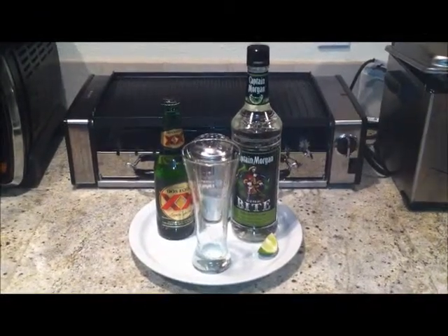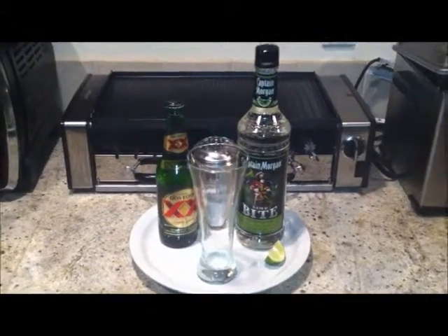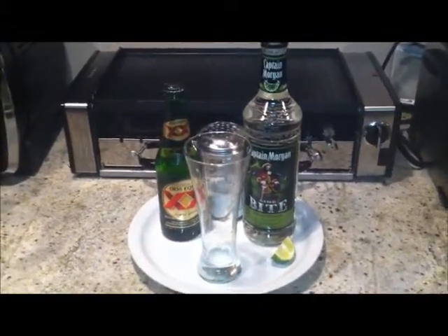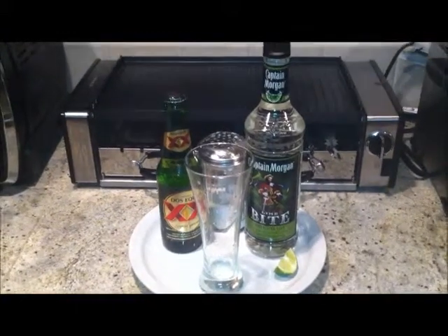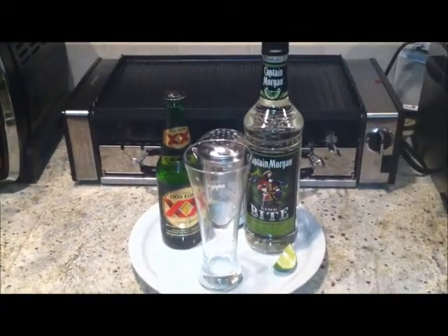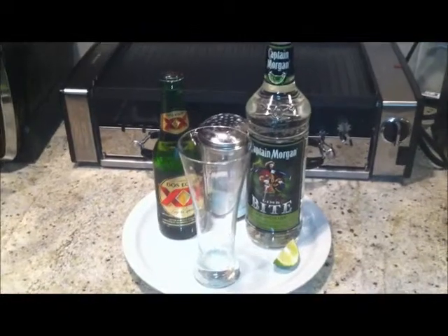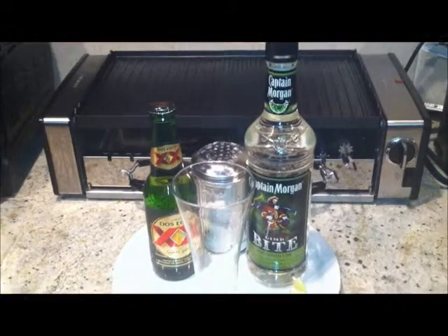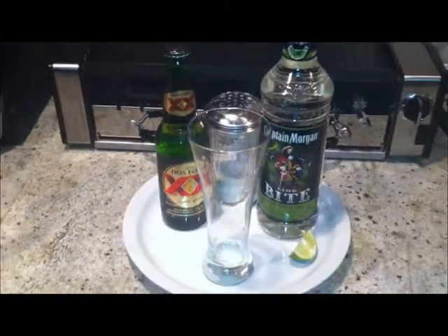Hey, what's up YouTube! I have a lot of good stuff right here. This is gonna be the start of my beverage drinks episodes. I ordered my cocktail mixer but I haven't gotten it yet, so today I'm just gonna have to mix it in a cup.